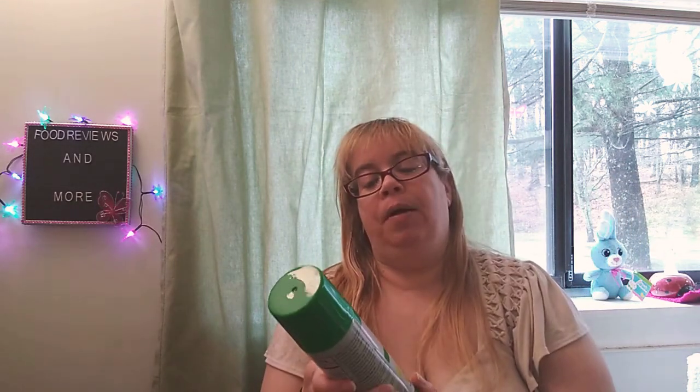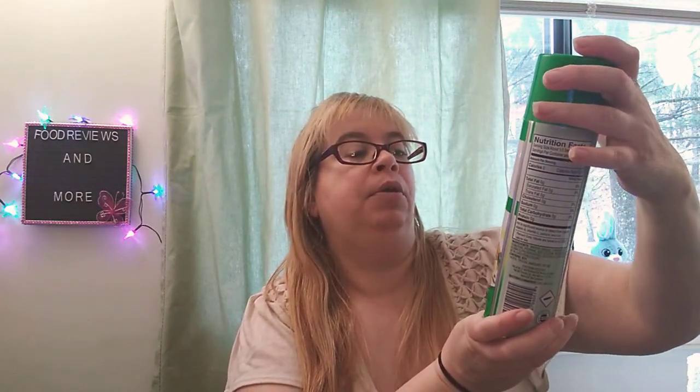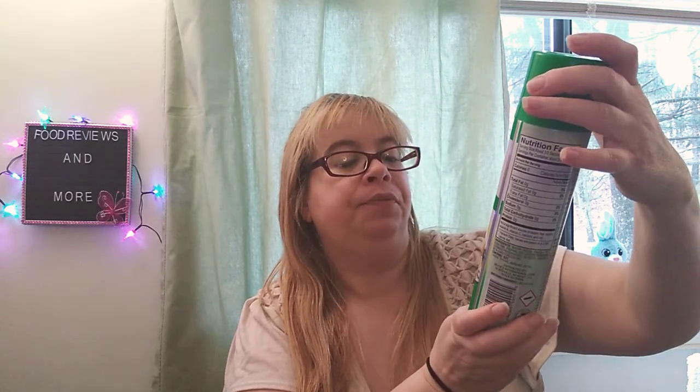And I bought this for when I take my chips, fries, or hash browns and put them in my air fryer. This is the Healthy Chef Canola Non-Stick Cooking Spray. I got this as well.